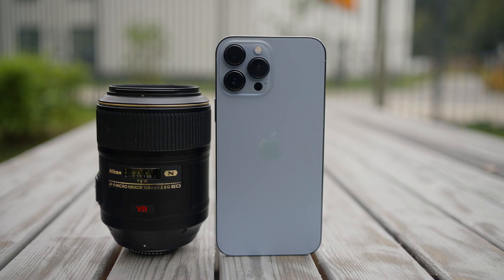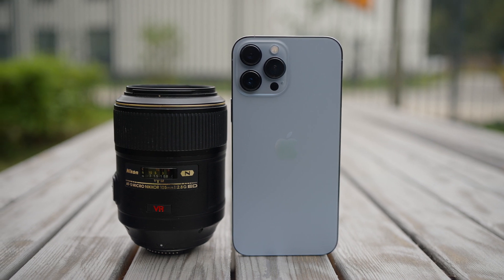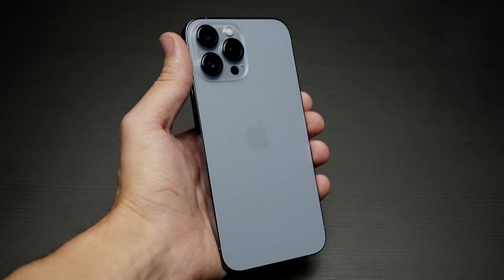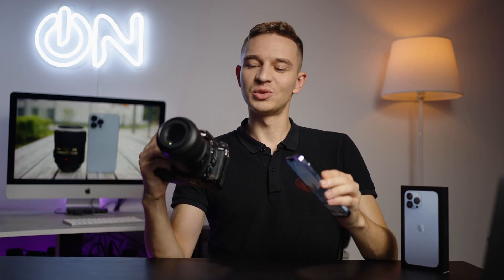A huge full-frame camera with a macro lens — 105 millimeter f2.8, one-to-one macro ratio — versus the iPhone 13 Pro Max, which is really capable in terms of macro. Let's find out which one is better.